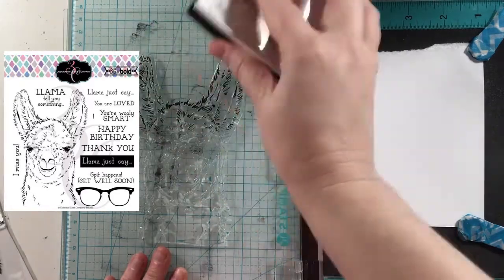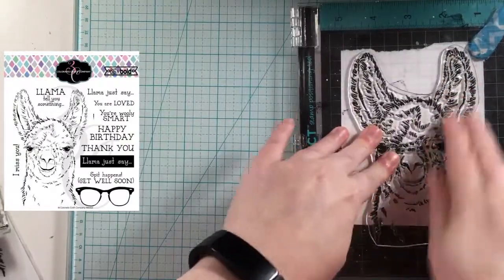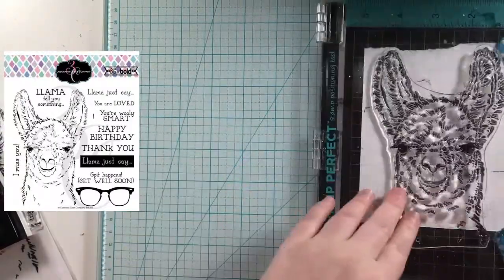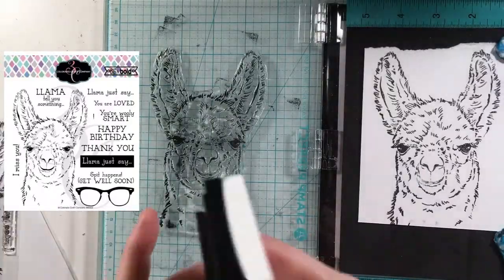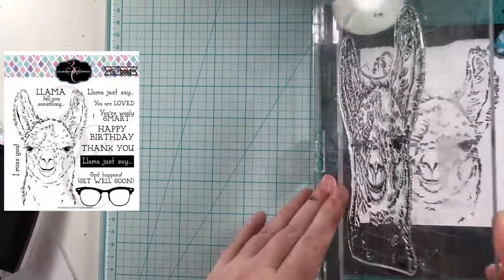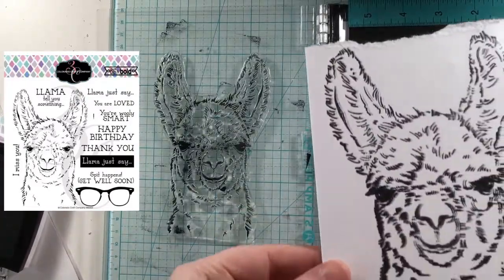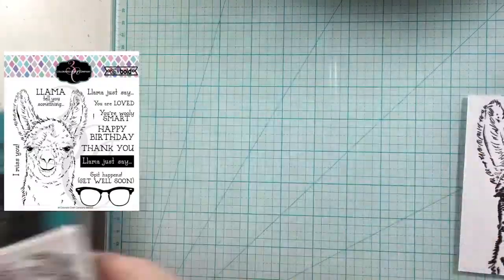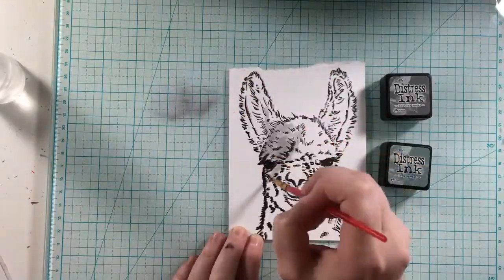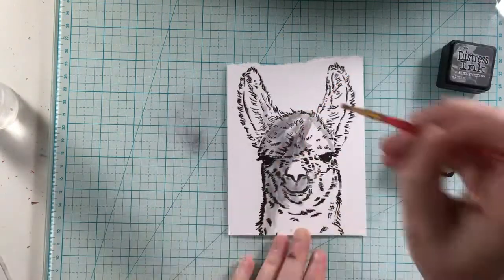I'm using this llama from Colorado Craft Company — this is the Llama Tell You set — and there's going to be a little pop-up on the screen as I didn't show the actual physical stamp set in this video. I'm using some black VersaFine ink to do some watercoloring in a bit. I'm using my stamping platform to get a good impression because this is a very detailed stamp. I'm just using some Distress inks here to watercolor, smooshing the ink down onto my glass mat, and then spraying it with water and applying the ink.